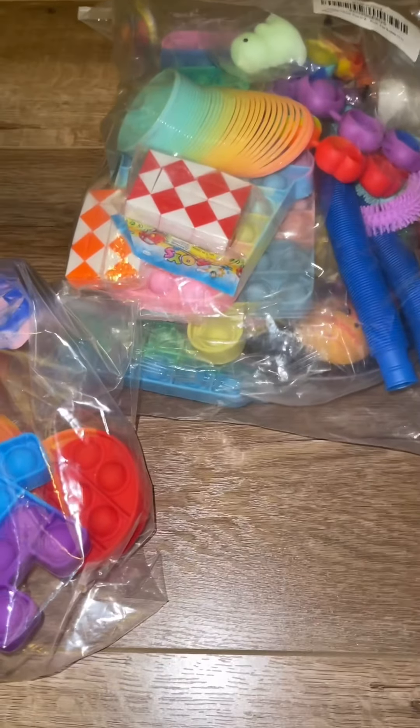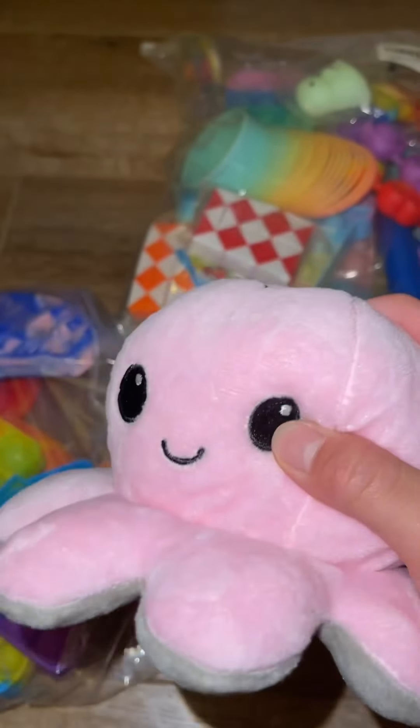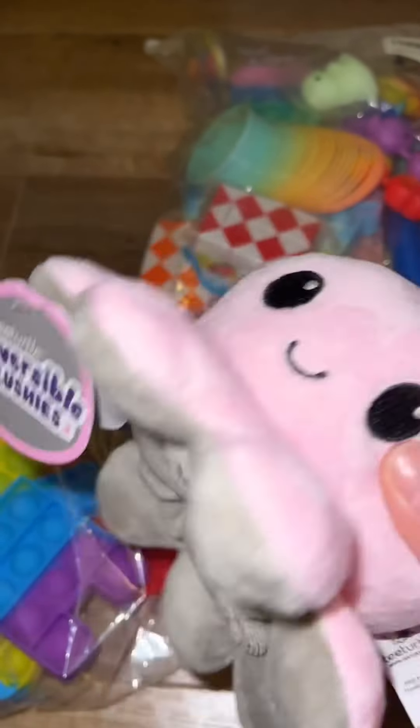Some Christmas fidget toys I got! First I got this reversible plushie — it reverses to gray.